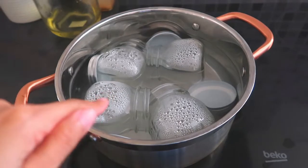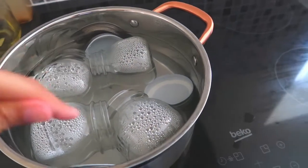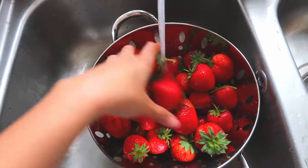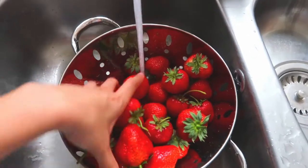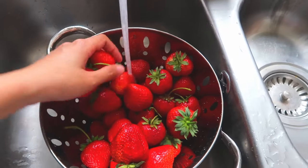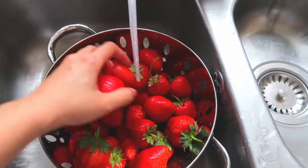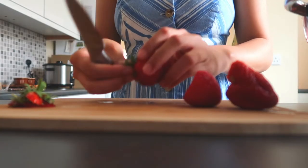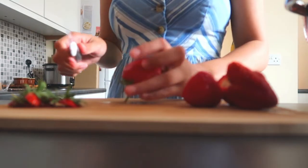Let's make them into jam. Before you start, make sure that you've sterilized your jam containers. I've already done mine. Let's wash the strawberries first. I've already measured this and I'm using one kilogram of strawberries. You can use any amount as long as it's proportionate to the amount of jam sugar you'll be using later on. Then let's remove the stems of these strawberries.